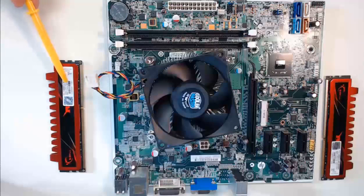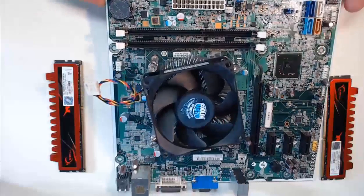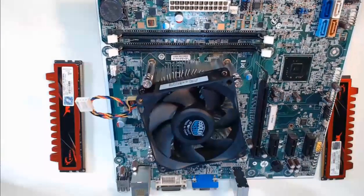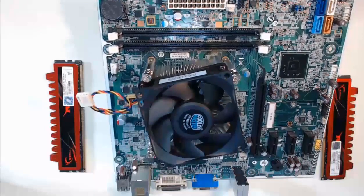These are the RAM modules. It is much easier to install these now than after we have this entire setup screwed into the case. On our motherboard, we have two slots to add RAM. Take note of where the notches are on the RAM slots on our motherboard — right here, and right here. These notches will line up with the notches on our RAM.